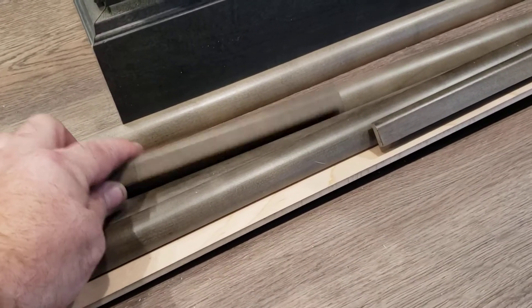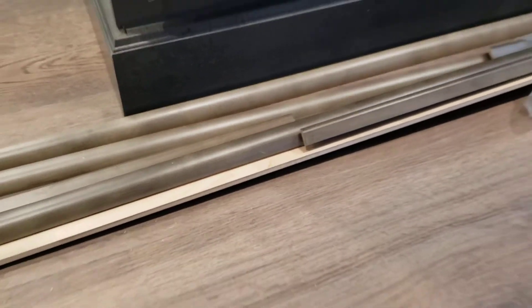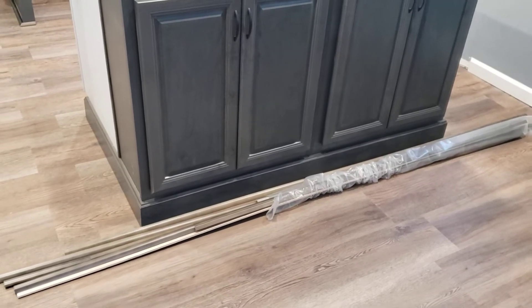And again, it's just lighter. Like I said, it's brown. So to make sure that we're matching colors on this island - you can see the island area is very prominent from the room - that's definitely not the right shade of color.